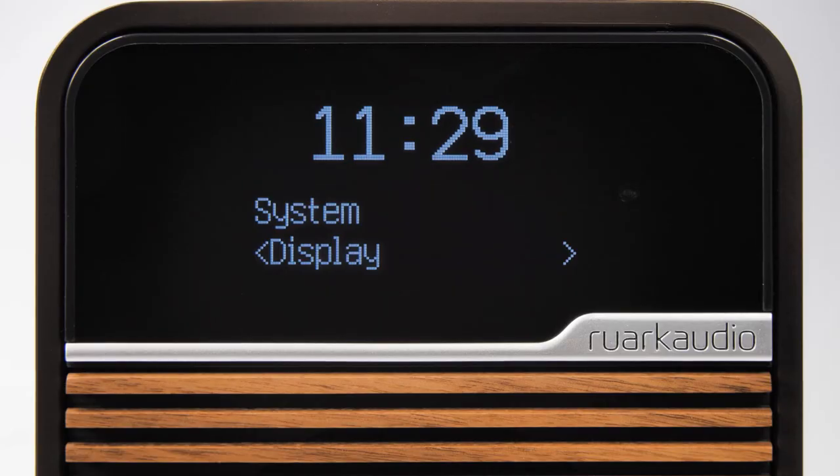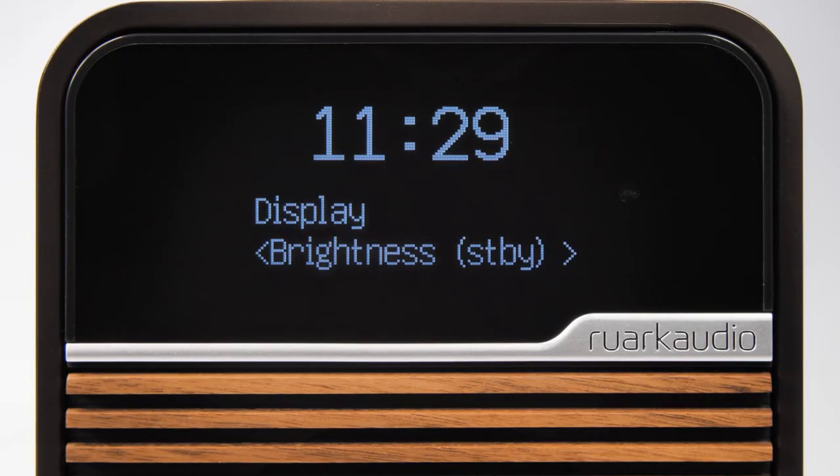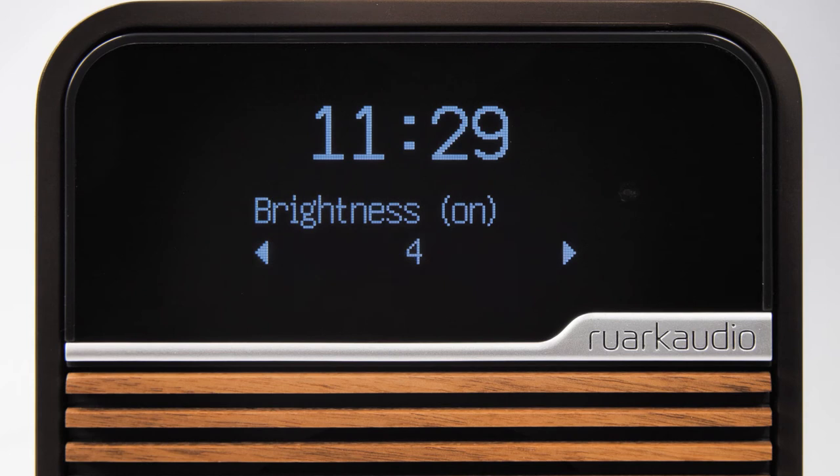Here you can either adjust the brightness settings for when the R1 is on or in standby mode. In this example we are going to adjust the brightness for when the R1 is switched on. Press the control knob down to confirm.